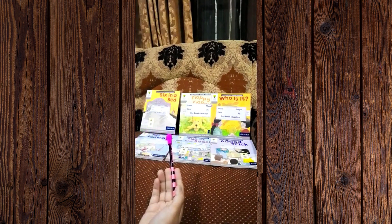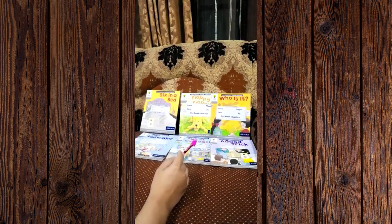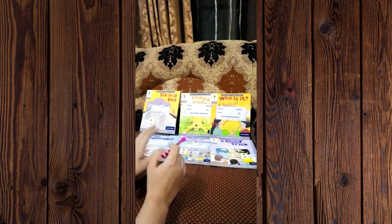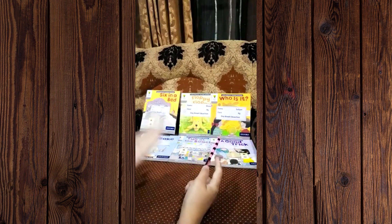The Oxford readers have different series. I'm going to start from the Stage One readers. But before starting the proper reading, you have to keep in mind how you will teach your kid.